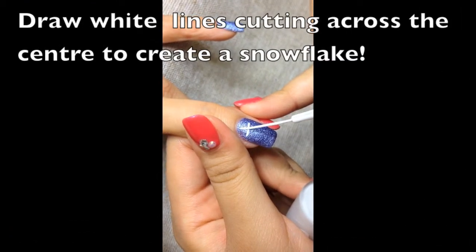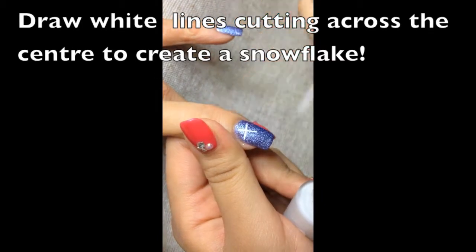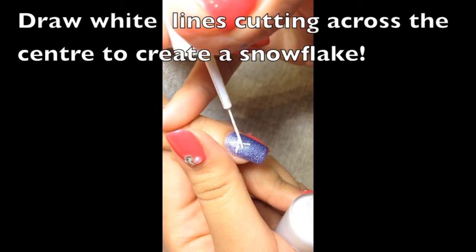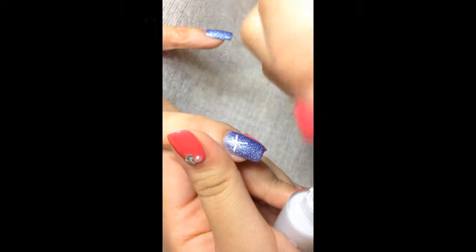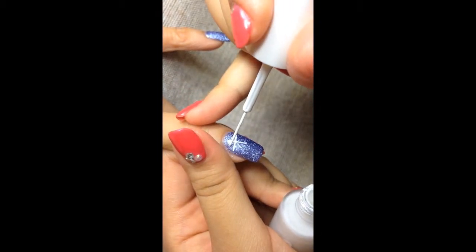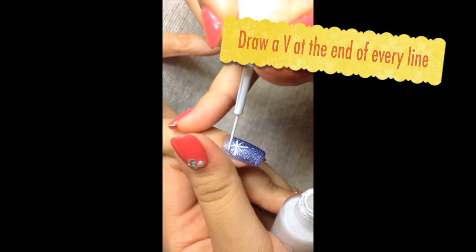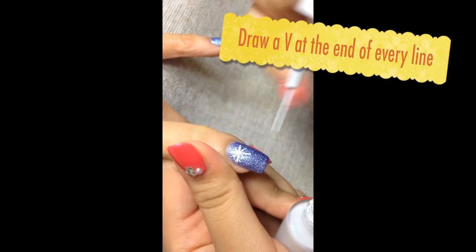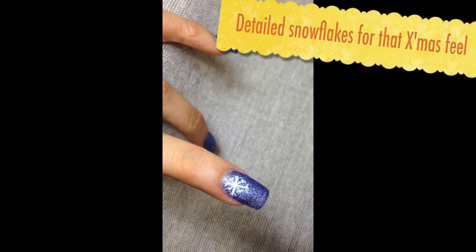Now for the snowflakes on the background. To draw a nice snowflake, start with a cross of the same length for both lines, then add lines in opposite directions — like another cross. In total you should have six lines cutting across each other in the center. Then I'm adding the details: a V at the end of every line. And so this is the detailed snowflake.